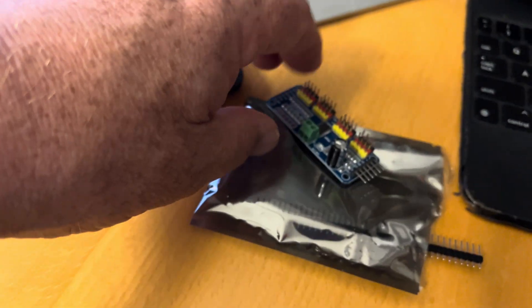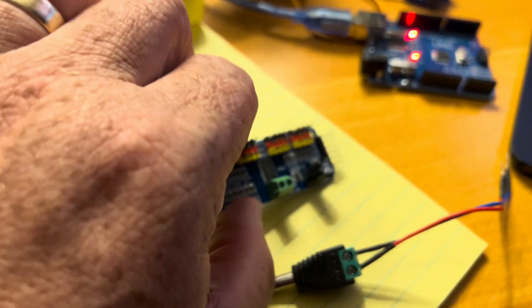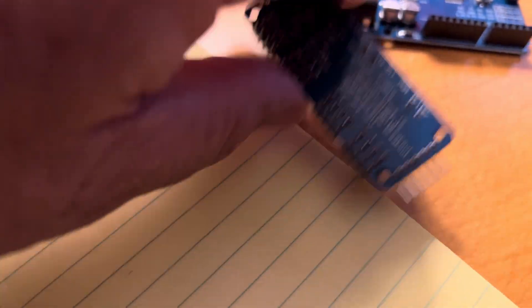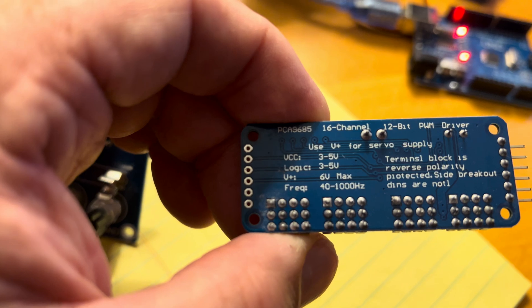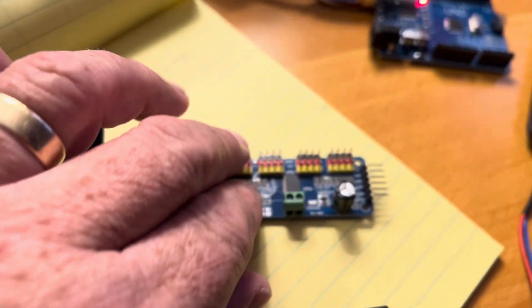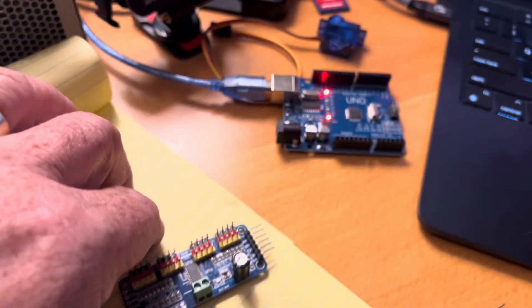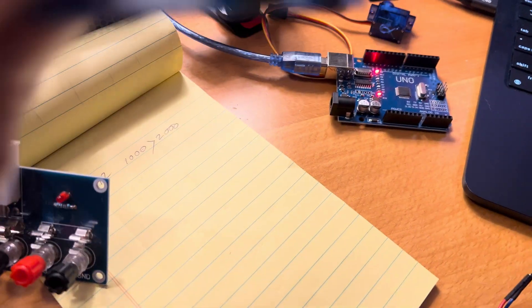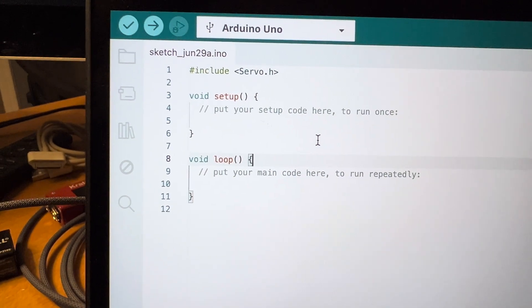I also figured out this little fella. This is a 16-channel pulse width modulation driver — so it's a servo driver. You can put a whole bunch of servos onto that. My intent is to run that from that. But we're getting ahead of ourselves. First thing we need: lines of code. Now focus — let's get this thing done.